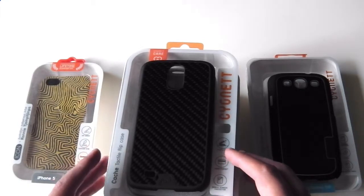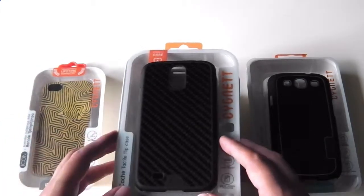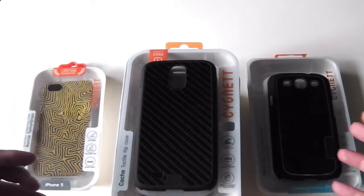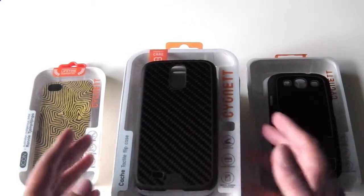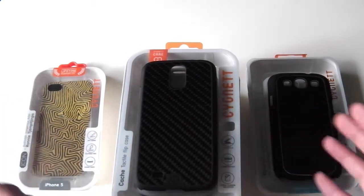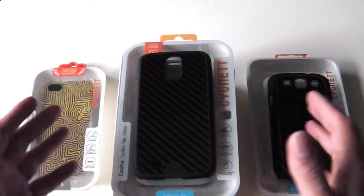I'm going to do a massive giveaway of some Signet accessories. I have accessories ranging from cases for the S4 to cases for the iPhone 5, S3, etc. Before I go ahead, I'd like to thank Signet for sending me out these products for reviewing as well as for the giveaways. Towards the end of the video I'll be mentioning how you can enter the giveaway. So let's quickly look at what is part of this giveaway.